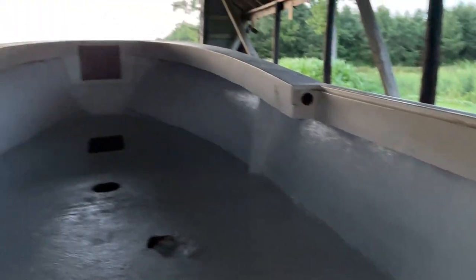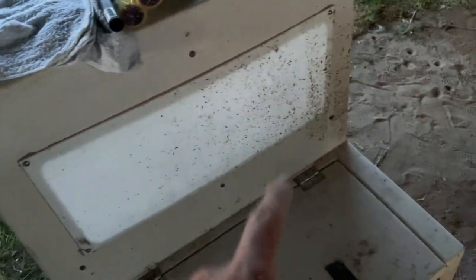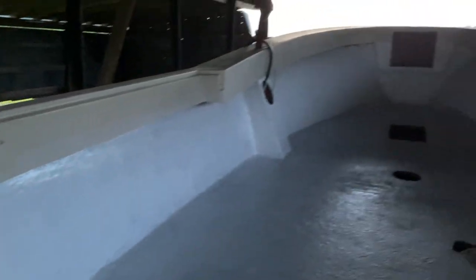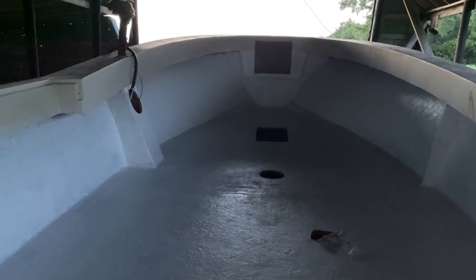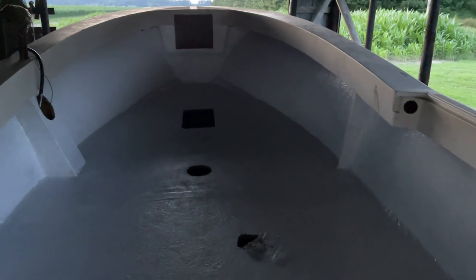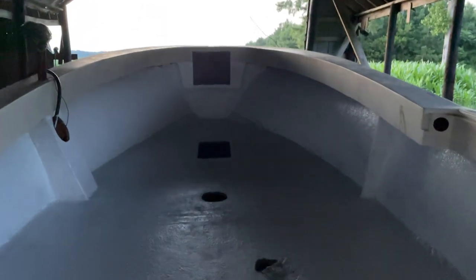I'm going to get more Wet Edge — probably two quarts or a gallon depending on the price difference, because I have to paint the sides, repaint everything else, paint up top, and paint the gunnel cap with the Wet Edge. I'll probably just get the gallon to make myself feel better. It's easier to apply paint when you know you've got too much. I'm also going to get one more can of Non-Skid to even out some of the not-so-good areas. It's getting really dark and I'm hungry — I'll see y'all next week.